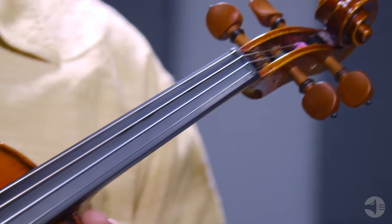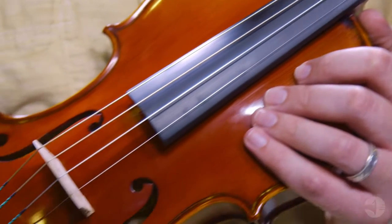Today we're going to talk about the Strobel Master Series ML605 Violin. Strobel offers premium quality handcrafted stringed instruments using traditional manufacturing techniques that produce an exceptional sound at an amazing value.